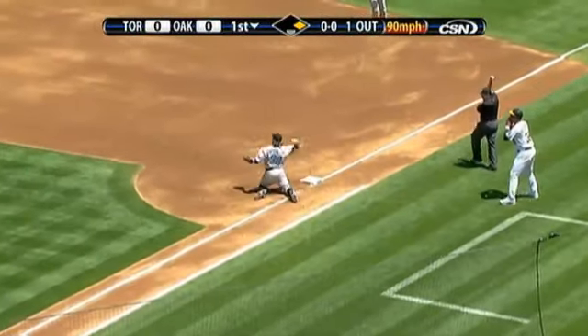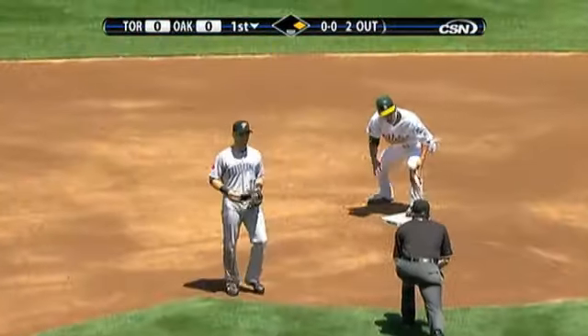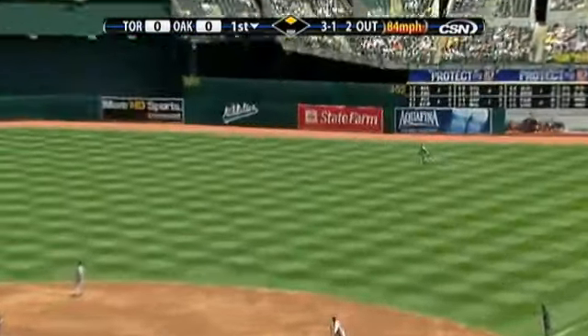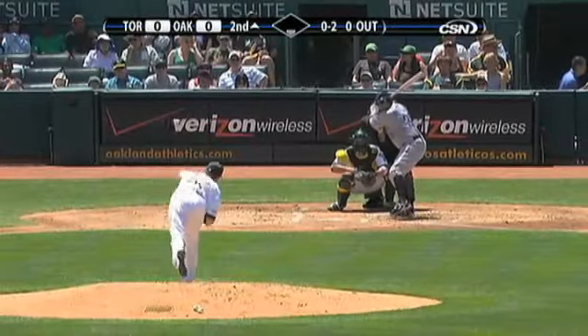Shot, and that's a fair ball. Millar makes a great play at first. It was a drive to right.